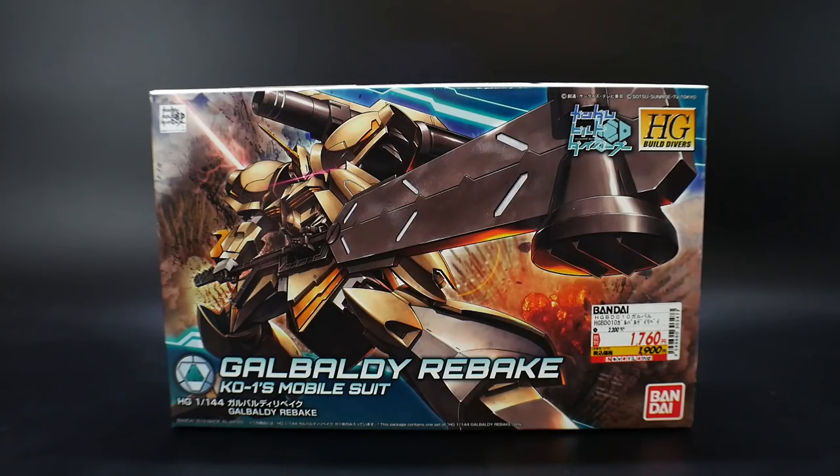I think it looks really good. The weapon itself looks fantastic — I just love the colors. I think it's a great kit, but a lot of people were really disappointed because they were expecting a Barbatos or some type of other Rebake base kit.